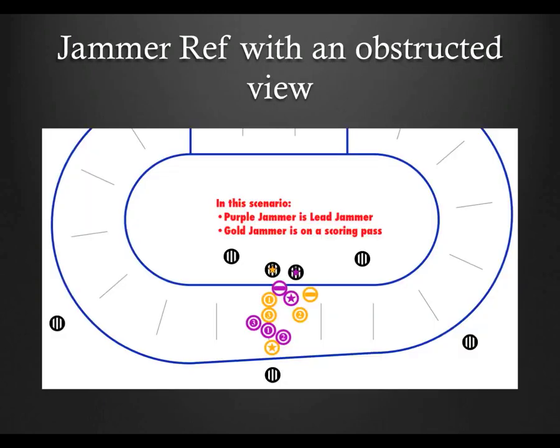In this example, the gold jam ref has three people between himself and the jammer, who's also sitting on the outside line. Cuts to the outside, forearms, multiplayer blocks — just about everything is shielded from the referees on the inside, but not on the outside. In these situations, the outside pack ref becomes the primary person to determine any of those penalties on or by the jammer.